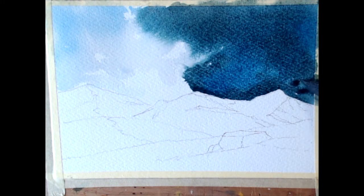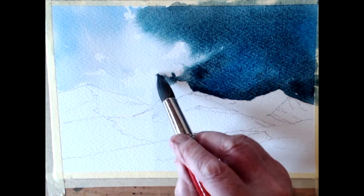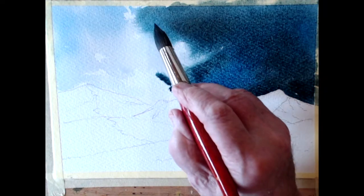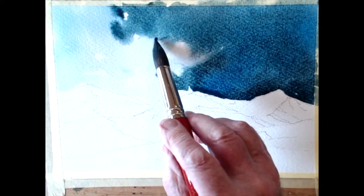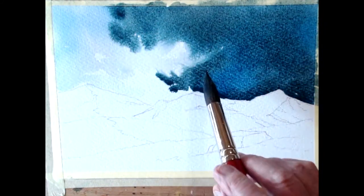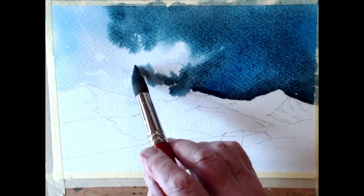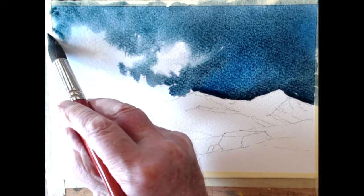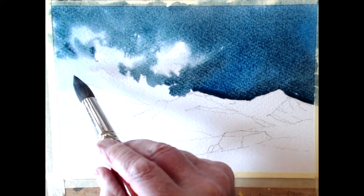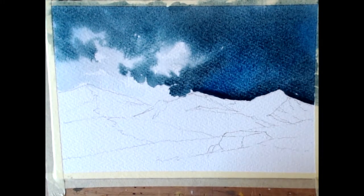With this paper it gives me time to sort of play. It's very forgiving - it's got a slight bit of wetness on it, it'll soak it up and give me a chance to make an approach to that area. I purposely left this hillside nearly white - see what we've got.